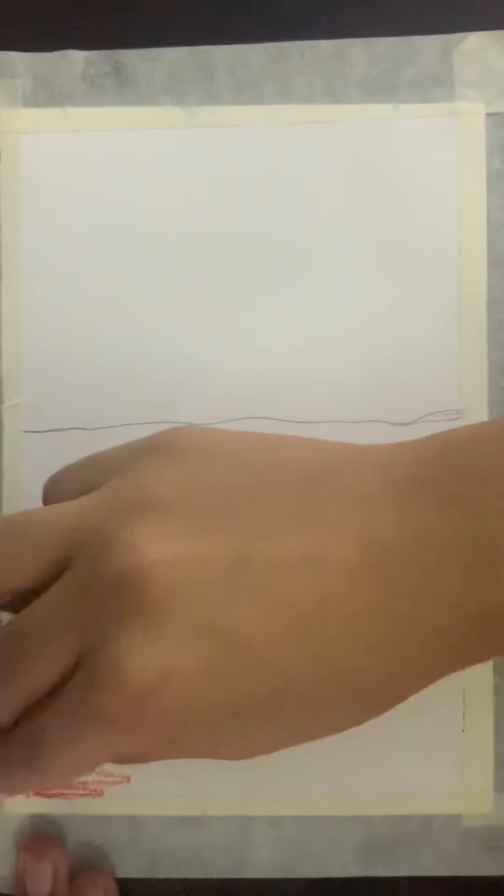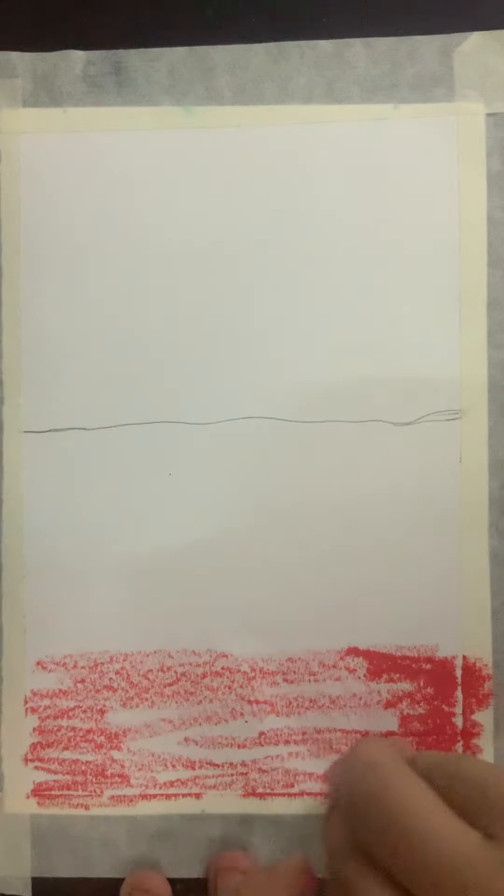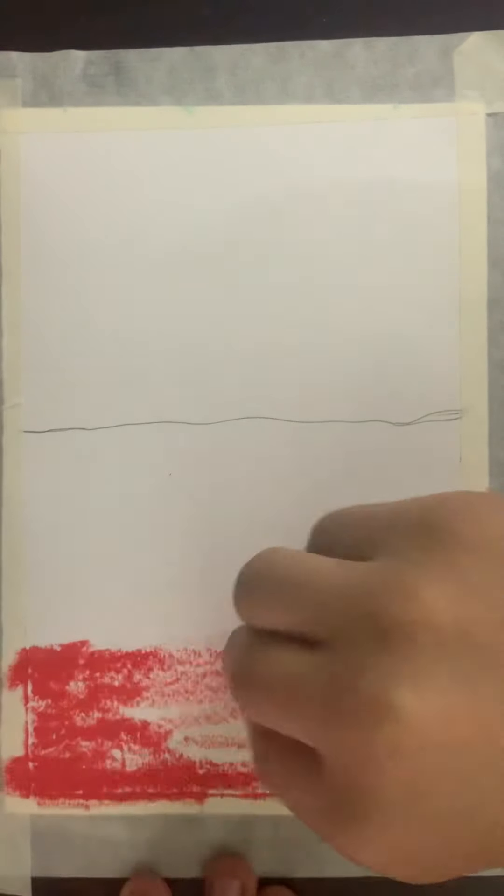I'm going to get red, and then on the side you want to do darker, and then on the middle you'll want to do a bit lighter, and then like this it will be some sort of highlight effect, somewhat like that.